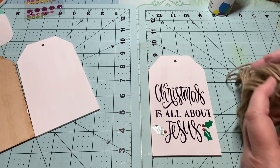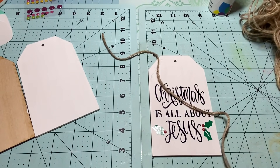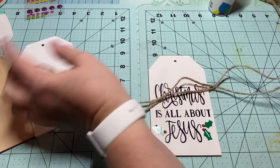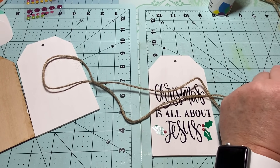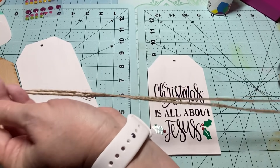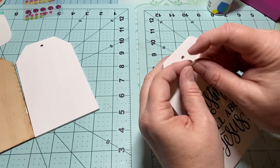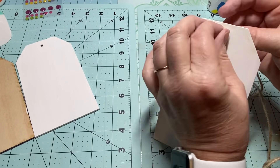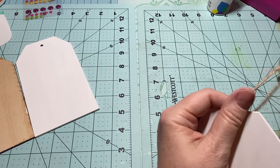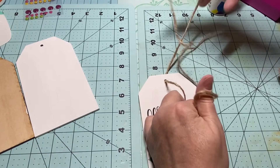Then I took my jute rope twine and I'm going to take a nice good piece — probably 15 to 18 inches long — and double it up. Make sure you're doubling it up, then take it and put it through the hole in the tag, making sure it's even, and keep that part on the back.